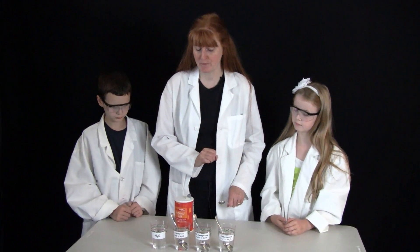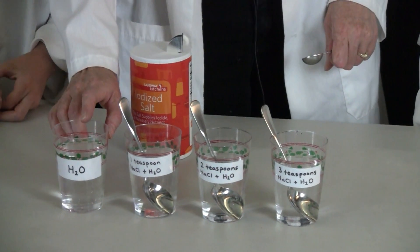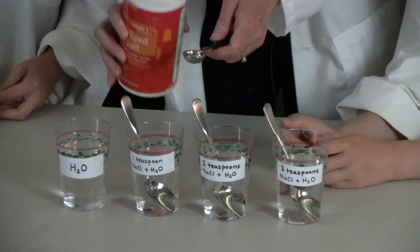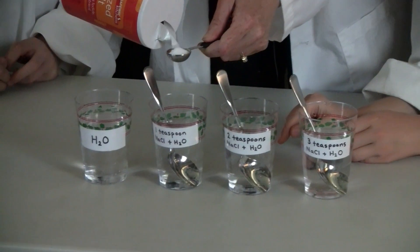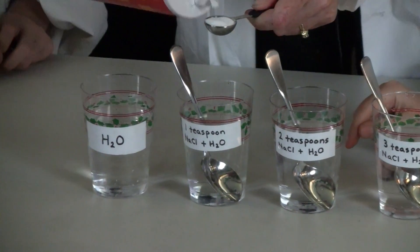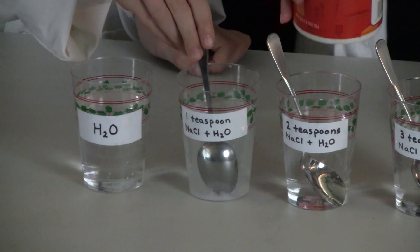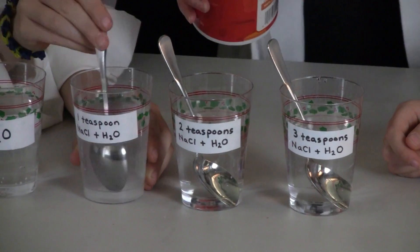Get four glasses that you plan to put in the freezer. In the first one, label it H2O — that is water that has no salt in it whatsoever. Then we have the second one, which is one teaspoon of salt. Go ahead Nathaniel and stir that. Stir it for about two minutes to make sure that it is completely dissolved.